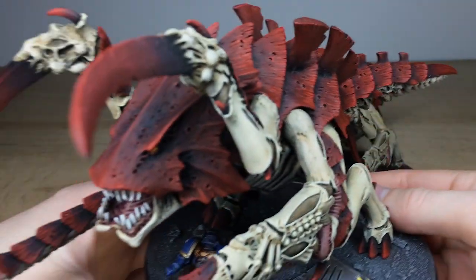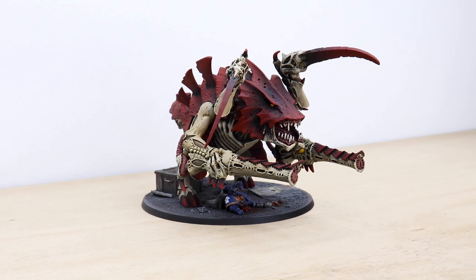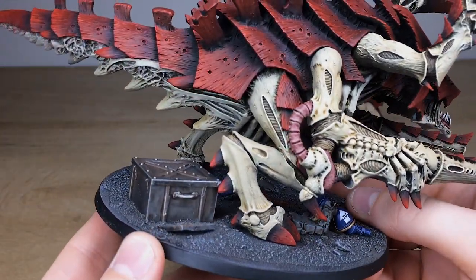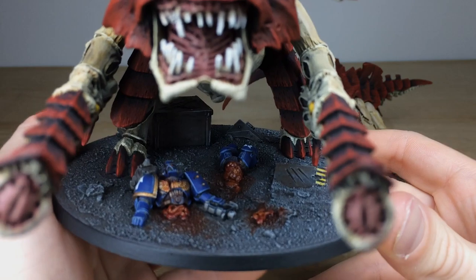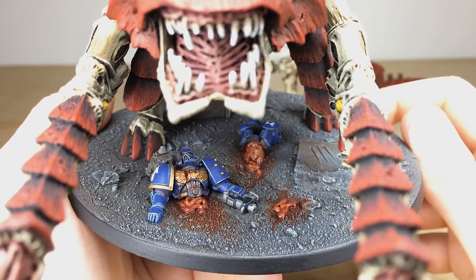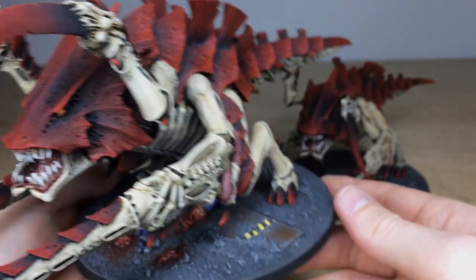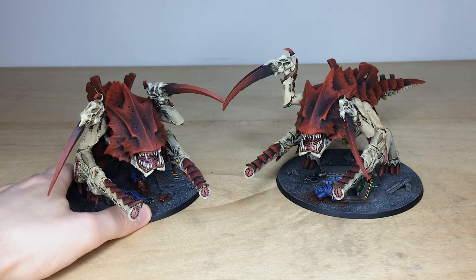Just to show the consistency between the two models - it's exactly the same finish across both, really well executed. You've got this metal crate with a nice amount of weathering on it, looks very old and like it's been there quite some time. And then we have this poor Ultramarine on the base who's been scythed in half, with loads of sculpting and green stuff work done there to add the internals of the Space Marine. Really nicely done and a great thematic base to go with this awesome Barbed Hierodule.